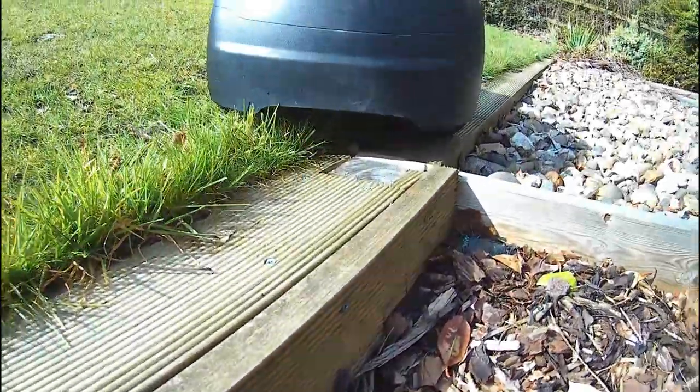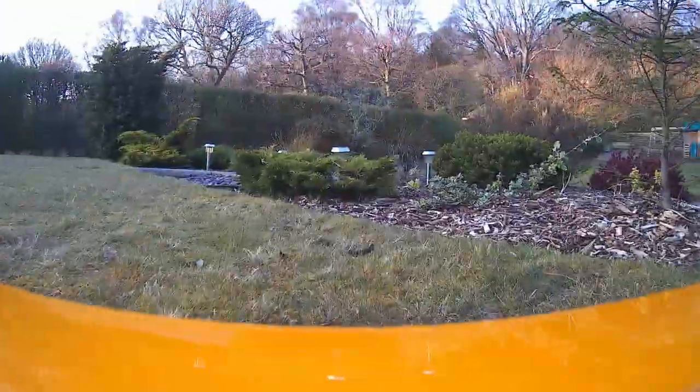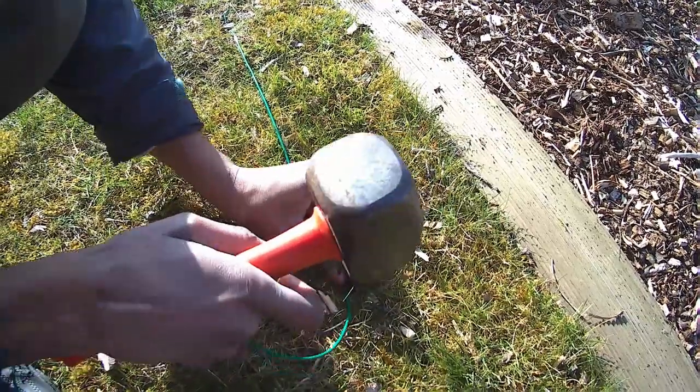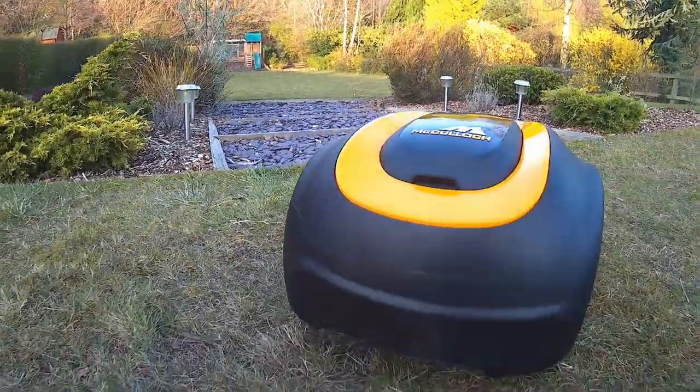Our back garden has a number of borders where our robotic lawnmower can't quite get close enough, leaving a small amount of grass on the edge. Speaking of robotic lawnmowers, if you want to find out more about how they work, common questions, and top tips for installation, check out my review of the McCulloch Robb S600 robotic lawnmower in the top right-hand corner.